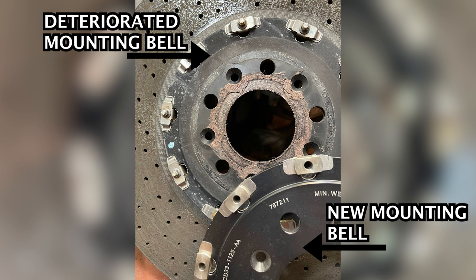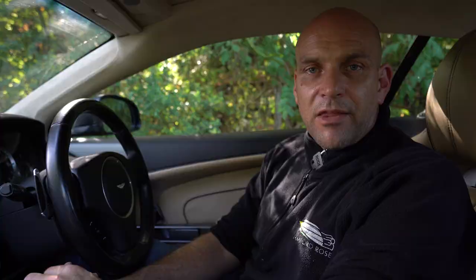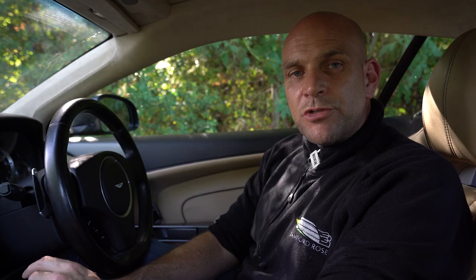Looking closer at the mounting bell, the anodised surface is also discoloured. The mileage on this car is low — it shouldn't have worn its discs out already. That discolouration on the mounting bell is indicative that some sort of wheel cleaner has been used, and it's that wheel cleaner that has eaten away at the carbon ceramic brake. The inside of the disc looks relatively normal whereas it's the outside that's at end of life, consistent with wheel cleaner damage.